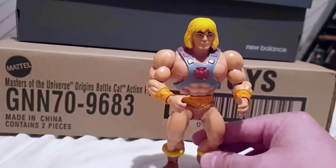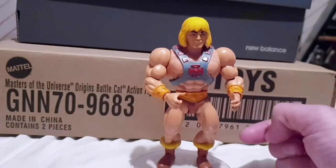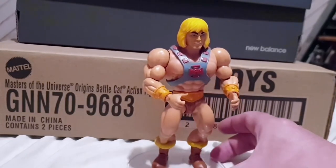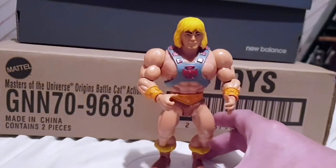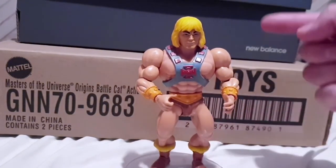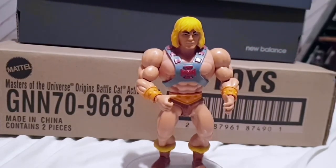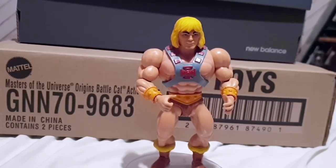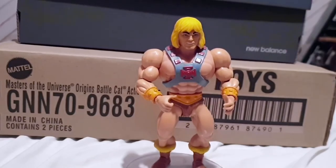There is a slight variation worth mentioning — he was released about a year ago as a Comic Con exclusive with some slight changes. He did come with a classic-style interchangeable head so he could look a bit more like his classic look. I believe they are going to do a Battle Armor He-Man figure at some point, and he will come with that interchangeable head. So if you're not happy with this head sculpt, you could pick that figure up and swap them over for more of a classic look.